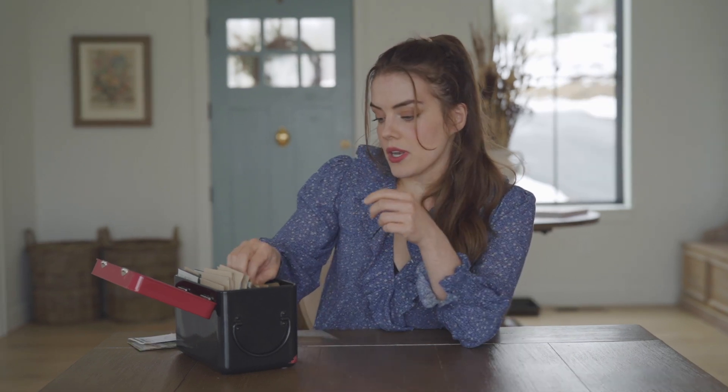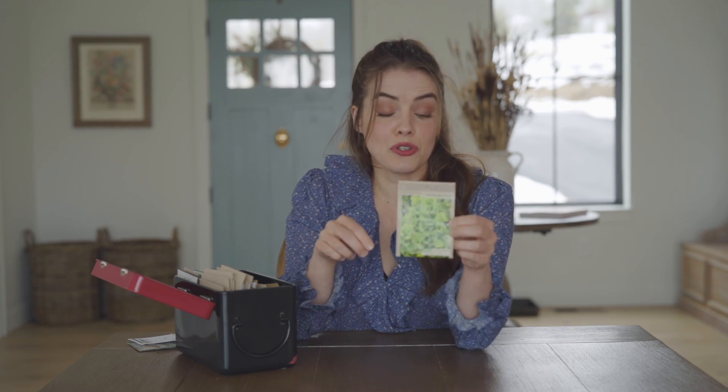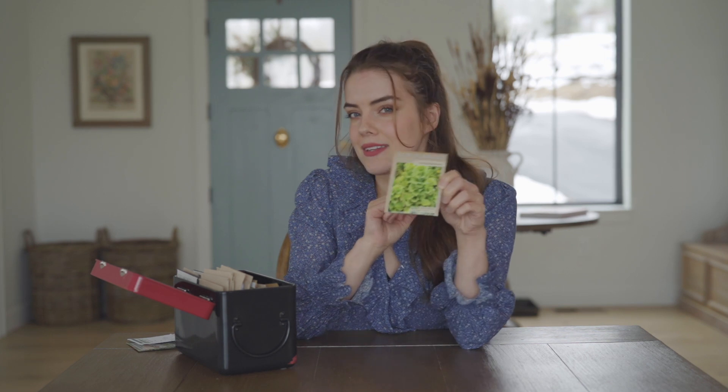The next one I'm going to be growing this year is Bells of Ireland. These are another filler flower, just beautiful structure, chartreuse green, and I'm excited to see this one.